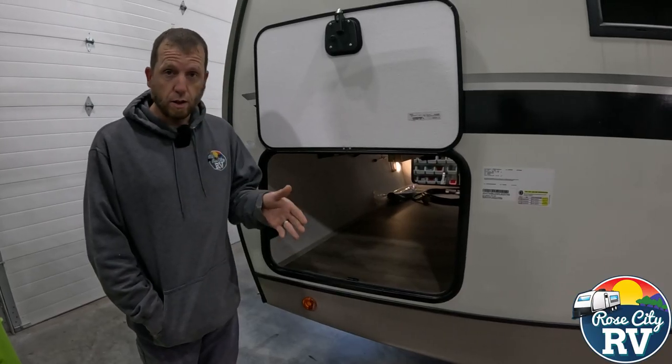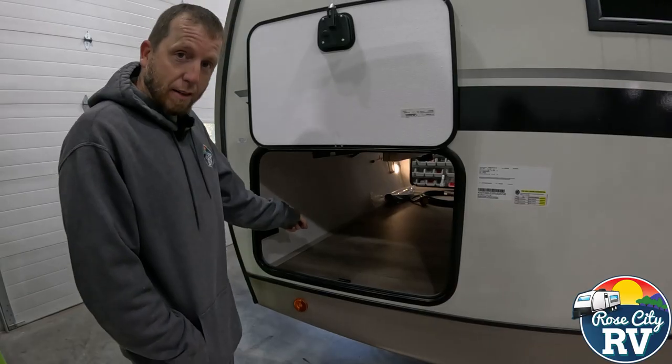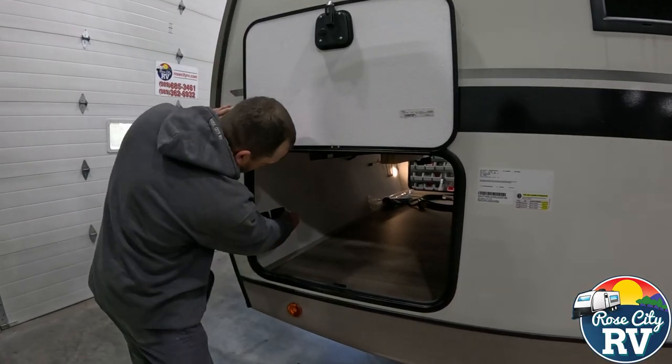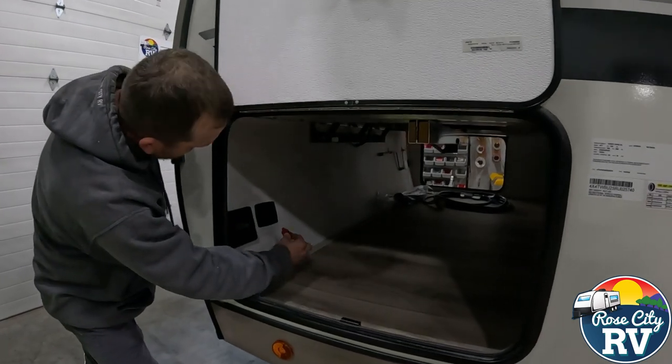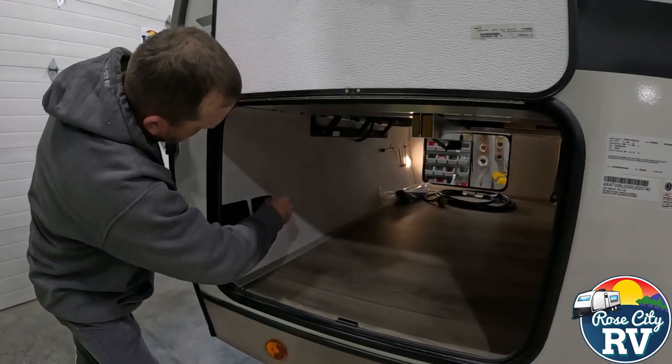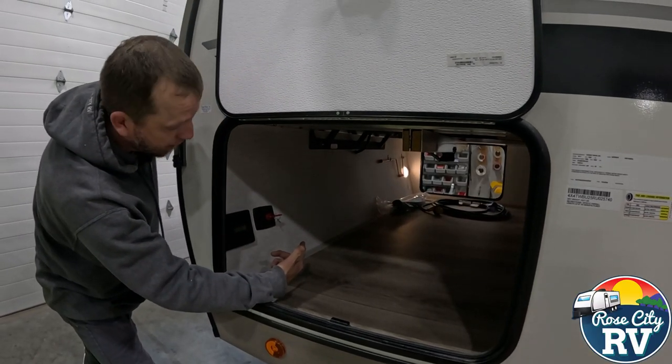It's important to know where it is, use it, and understand how they work. This one here has a keyed style actuator. If you notice when you pull the key out, the battery is disconnected. There's a light inside there, so whenever you turn it on, anything 12 volt will be on inside the coach.